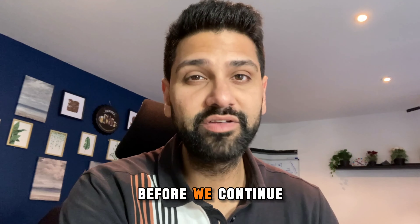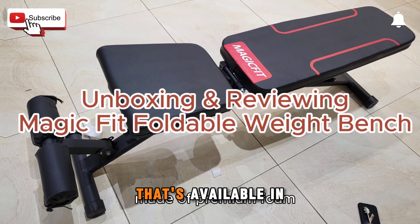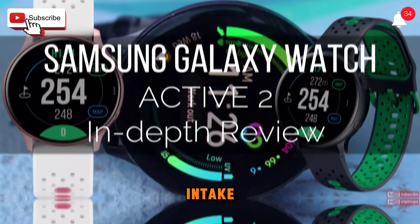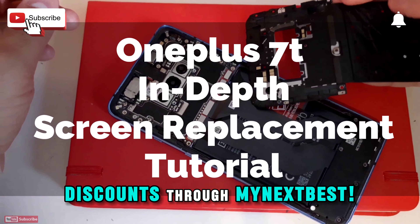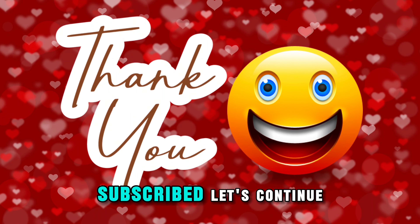Before we continue, would you mind subscribing to this channel? We've been doing lots of work engaging with lots of brands and bringing you the best of everything available in the market - we can't do it without your support. We need your support to continue engaging with brands and bringing the latest in tech. We also specifically ask for exclusive discounts for our viewers through MyNextBest. This family needs to grow bigger so we're stronger - better together - and we can bring bigger and better discounts for you guys.